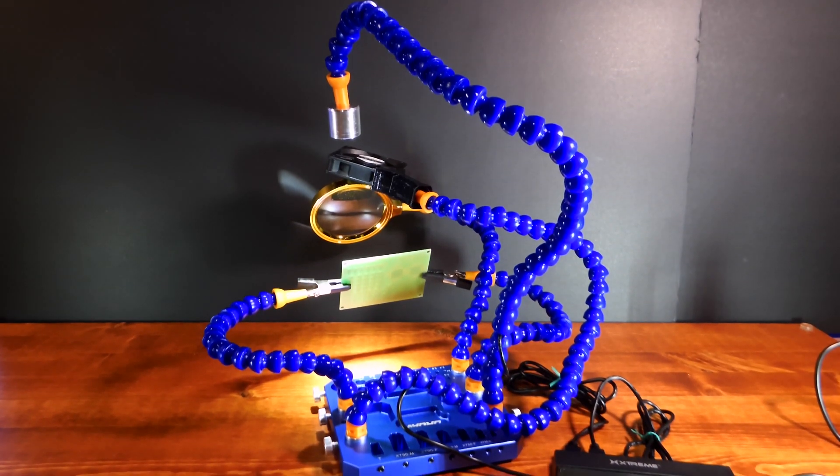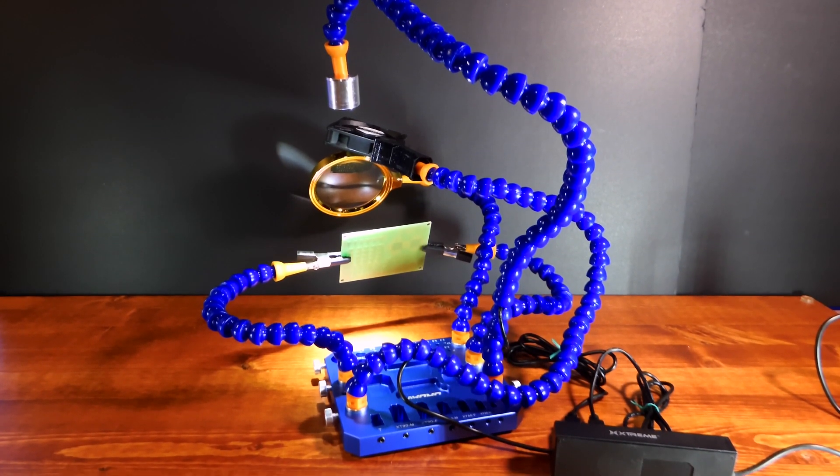Hello ladies and gentlemen, today I thought I would make a review on one of the coolest helping hands you can buy.